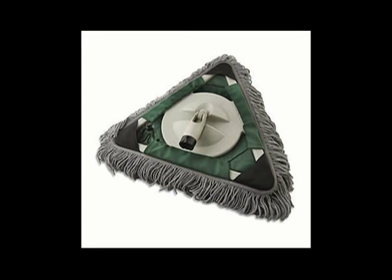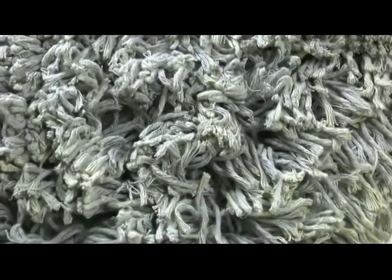Worcester's Dust Eater helps make sure the walls are free of debris left by other trades. Specially treated yarn captures drywall dust, cobwebs, sawdust, and animal hair, leaving a surface that is clean and ready for painting.